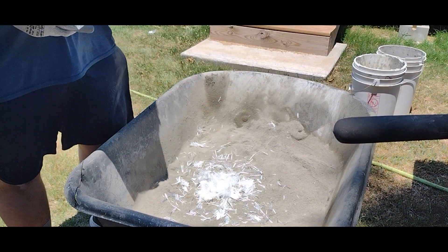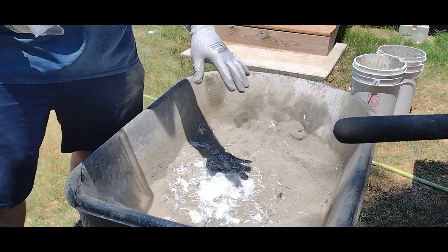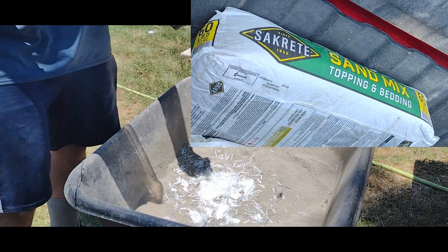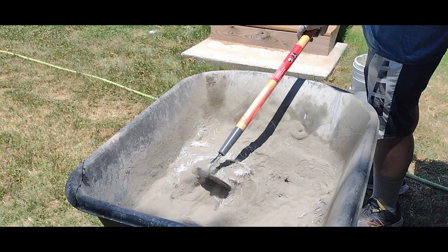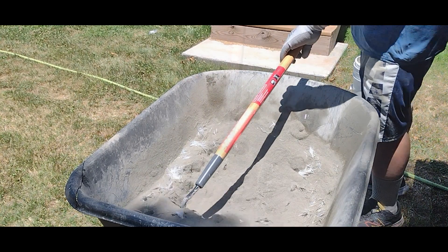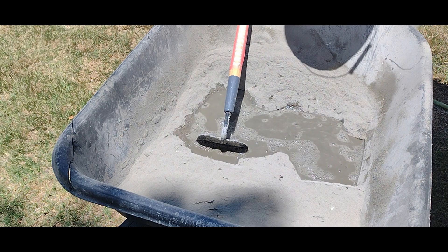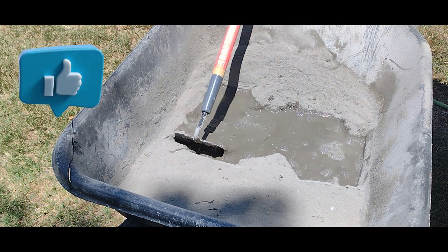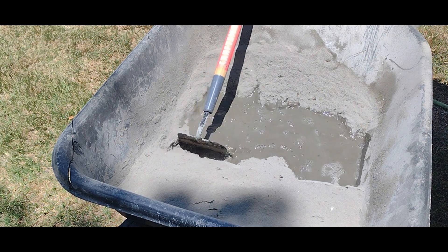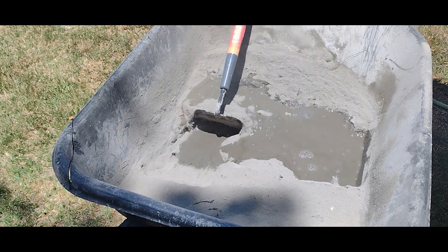He's got his concrete mixture and he's adding some fiberglass shavings to help make it stronger. He's using the Sakrete sand mix topping and bedding and mixing that fiberglass in really well. Now we can add the water and slowly mix that in — this is going to be the longest part of this job, getting all this mixed together well.